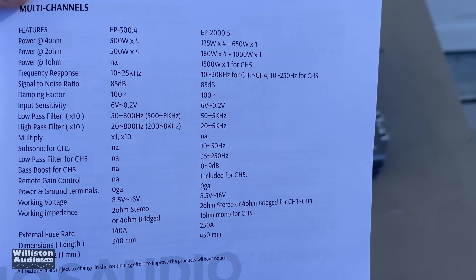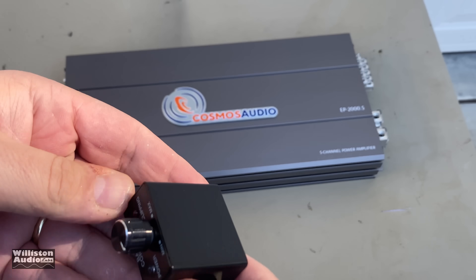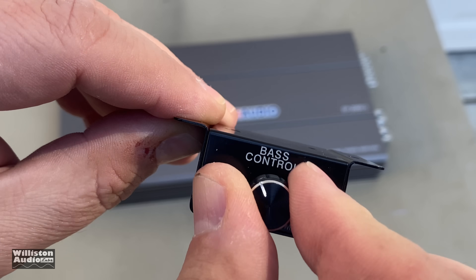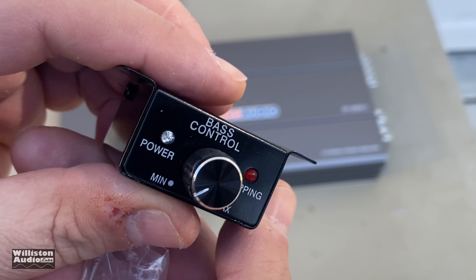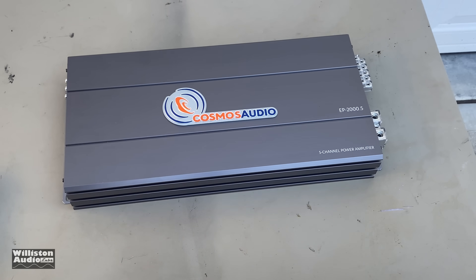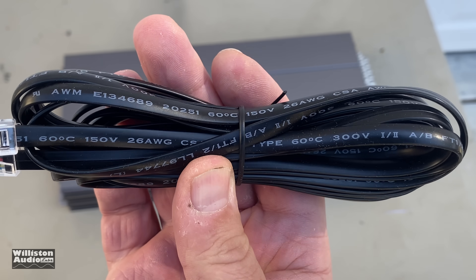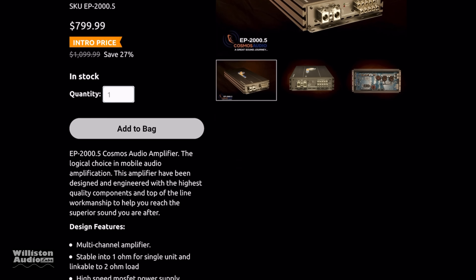The model is the EP2000.5. We'll talk about the specs here in a minute — you can see those on the owner's manual. You get two Allen keys, a remote bass knob with a clipping indicator and a power indicator. It also has the telephone-style RJ12 connector on the back, and the remote bass cable in the kit is long enough to reach the back of your vehicle. This amplifier has a list price of $799, listed as an intro price directly from their website.